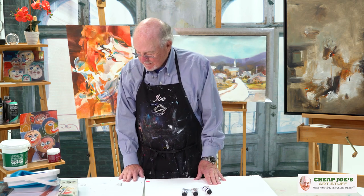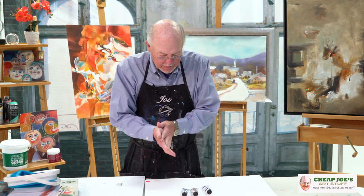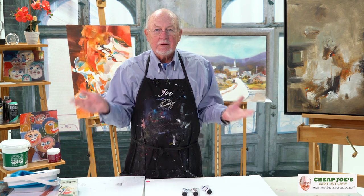Hello, it's me again, Cheap Joe, here with Cheap Joe's Cheap Art Tips, which is hard for me to say. Anyhow, today we're talking about paint. We talked about paper, and now we're going to talk about paint, and there are many, many varieties and makers of commercial paint.